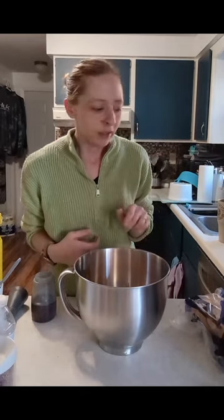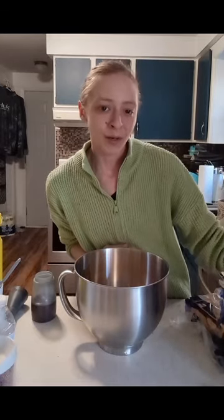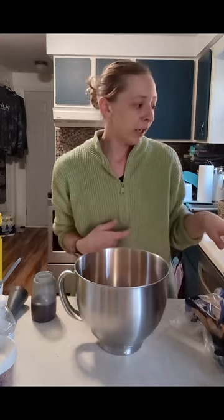I think it'll work perfect with this recipe. The other thing that I have to add is Worcestershire sauce and a little bit of yellow mustard. Then the best part is bacon, and my bacon just got done in the air fryer.